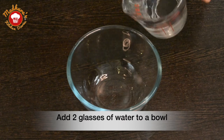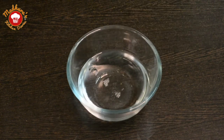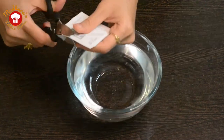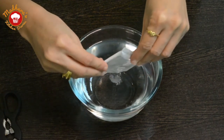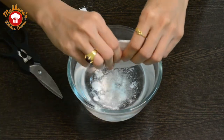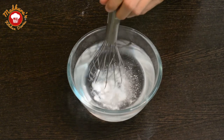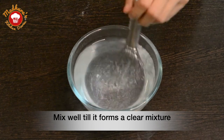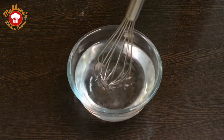Next morning, we will take 2 glasses or 500 ml of water in a vessel and add a sachet of calcium lactate to it. We will stir it nicely till the calcium lactate gets completely dissolved in water to form a uniform solution. We will call it the calcium lactate bath.